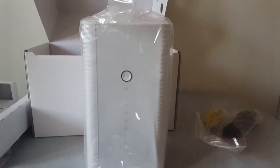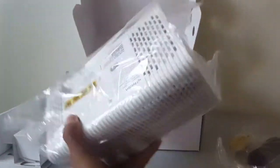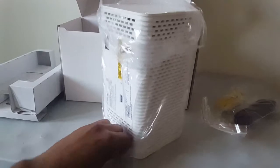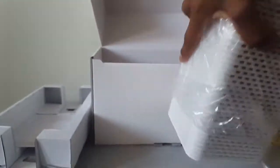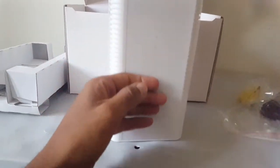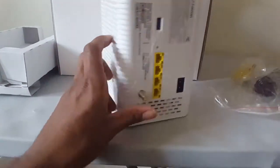There we go. Look at that. Very nice looking. Brand spanking new. Let's get this thing out of the bag. Oh wow. Let's get the tape off here. Bam. All right, here we go. Very nice. Shiny. Sleek. Brand new. Very nice — you can tell.